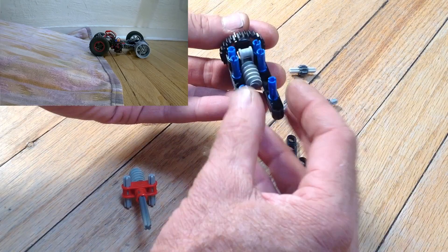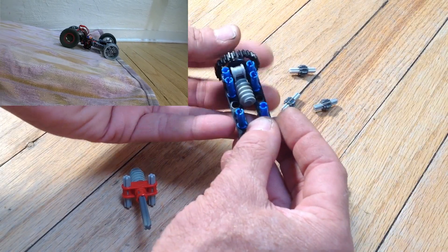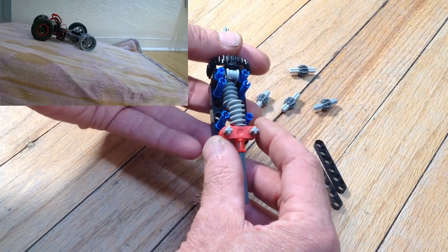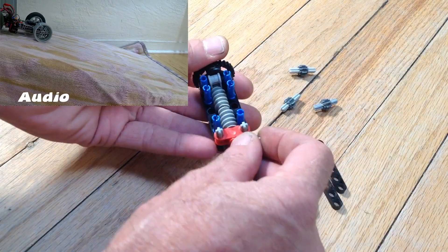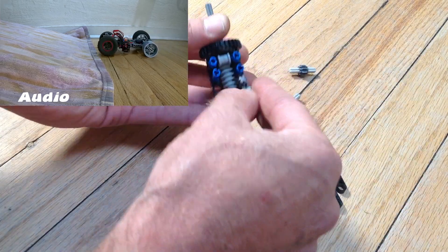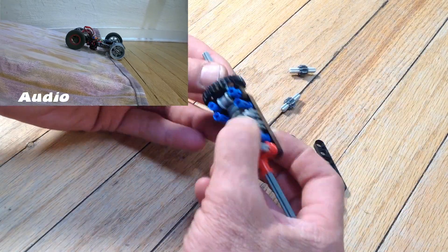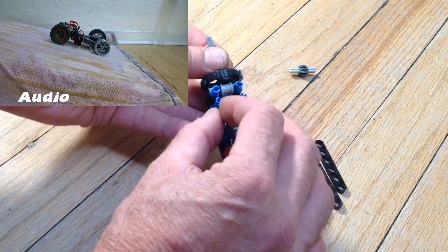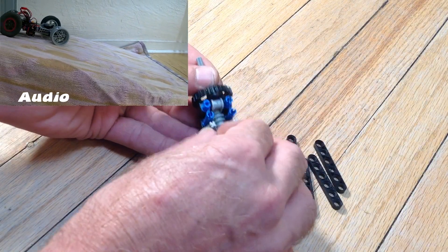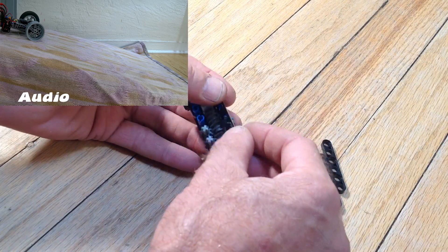I'll show you the limited slip in operation. In this clip, the car doesn't have a tire on one of the wheels, so if that was a regular differential that wheel would just be sitting there spinning and it wouldn't be able to push the car up the hill. But the limited slip differential has locked up and it's delivering power to both sides.